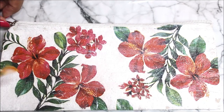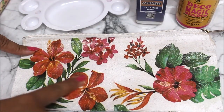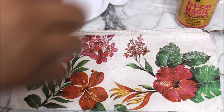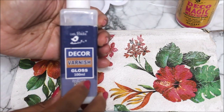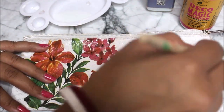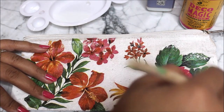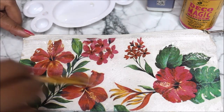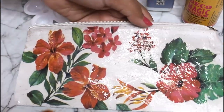After an hour our decoupage glue is completely dry and this is how glossy it looks right now. But let's see how it looks when we add our final step — the gloss varnish. For that I'm going to use the Decor Varnish glossy version. Using a flat hair brush, start applying this glossy varnish on the decoupage art.